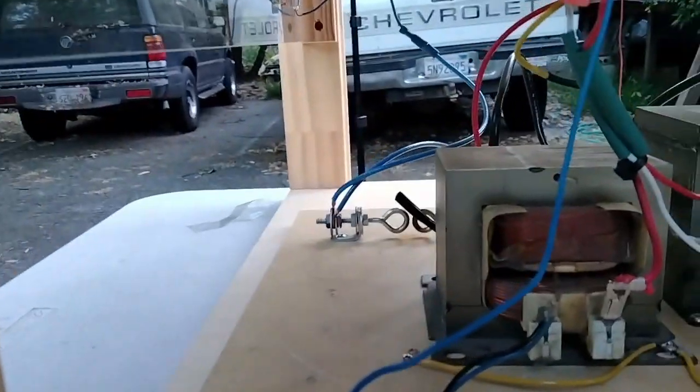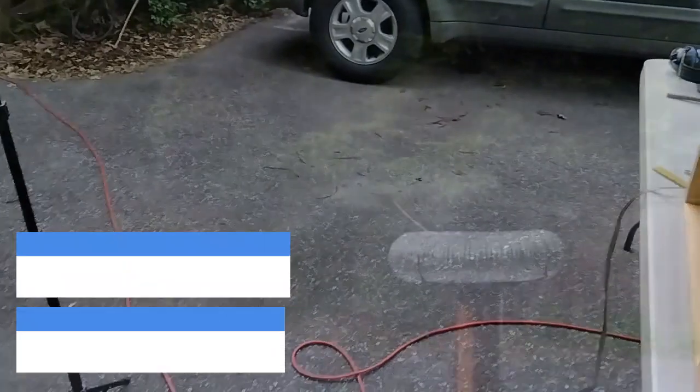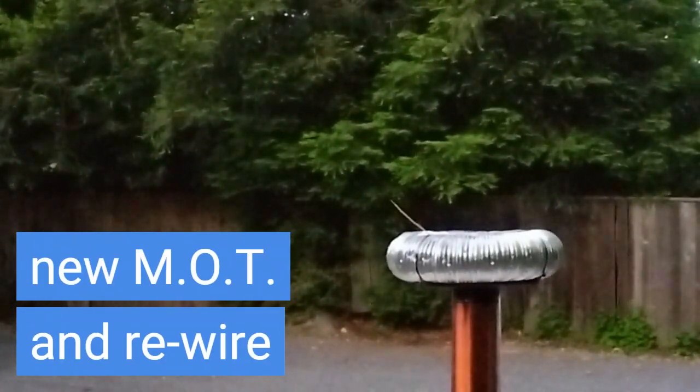What do we got going on here now? I don't know if you can see that, but it's been shorted out there. Okay, I gotta deal with that transformer. The primary is tapped at five turns.